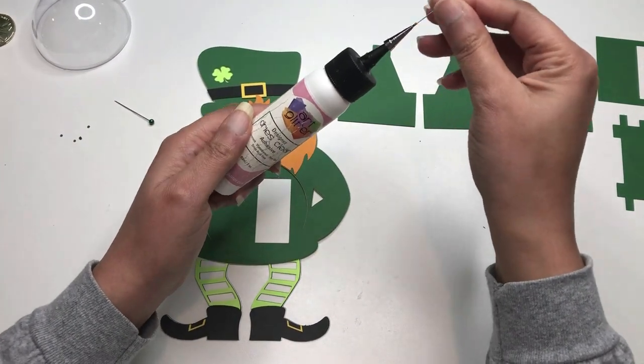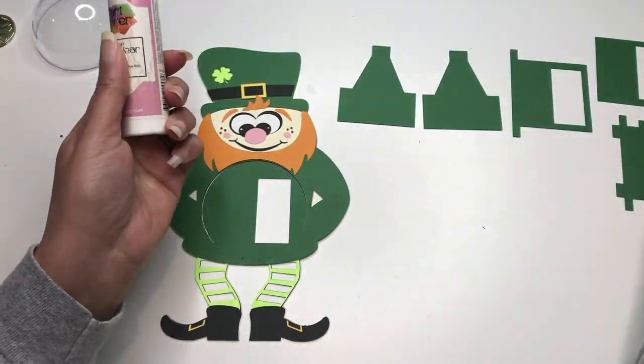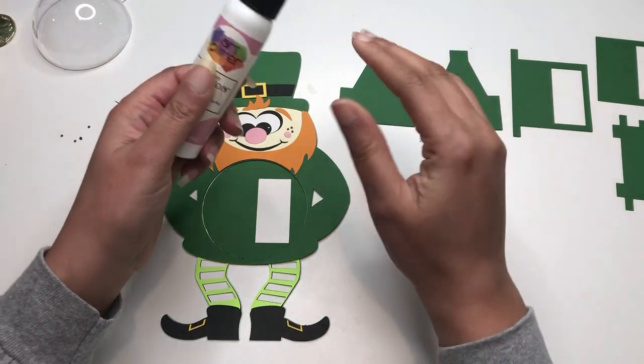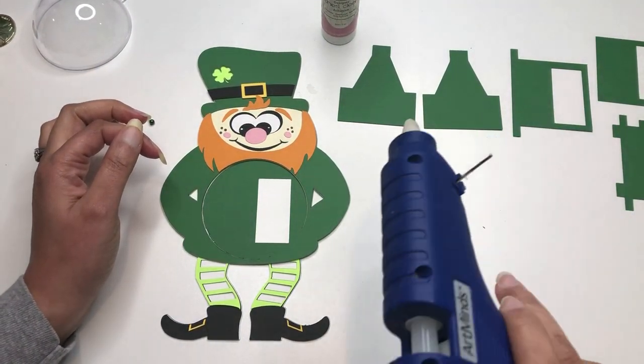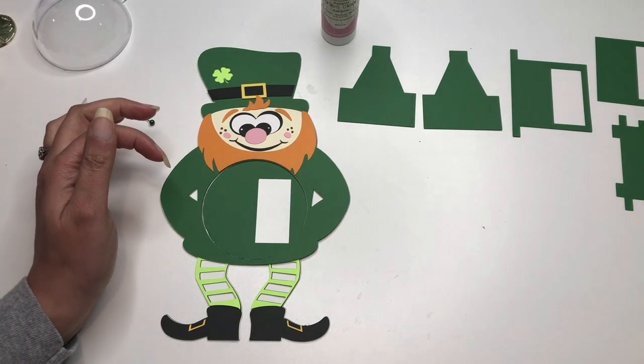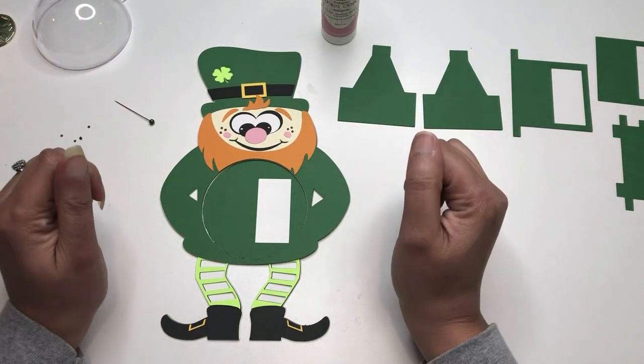First up is my art glitter glue. If you've been following, you know I love this stuff. I use it all the time for gluing all of my cardstock together. I'm also going to be using my hot glue gun — I have it off to the side here. I'll be using it to glue the dome in the center.